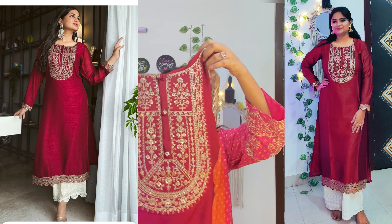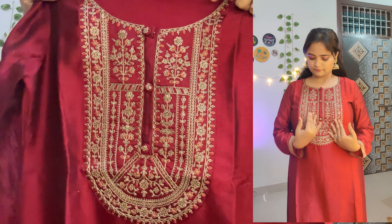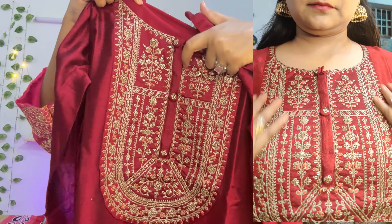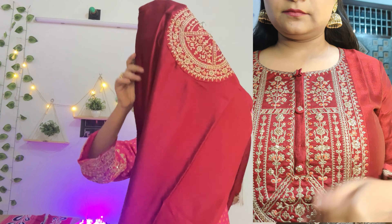So first, let's start with this maroon red kurta, which is best for Karwa Chauth. You will have color options — there's turquoise blue which is also very good, so girls can take that color. And for those who are going to get married, they can take this one. This is from the brand Libas.